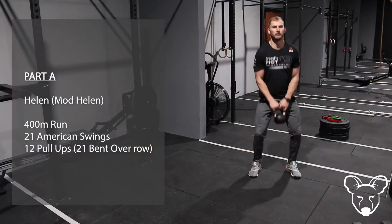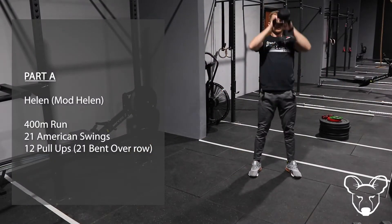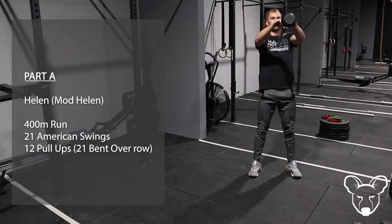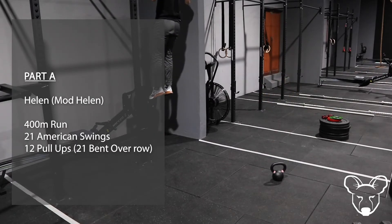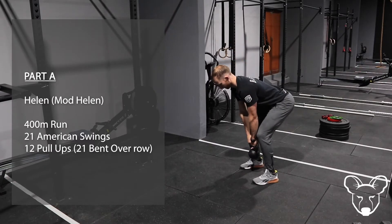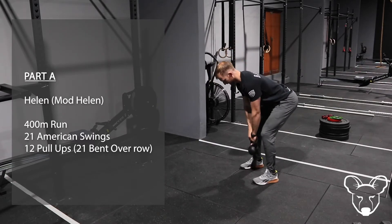Excellent work guys — remember that's three rounds of that. We'll have a quick look at that in a demo. To finish off, for Part B today I want you to do three rounds of the following: it's going to be max calf raises.